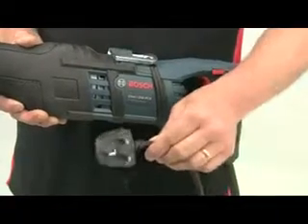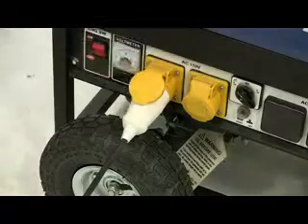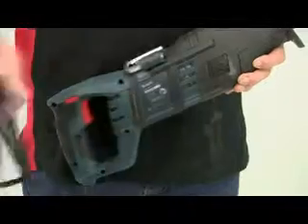The saw is available in 240V, but for use on site there's a 110V model, and you'll find both models have a decent length of cable, so there are no restrictions if you're not too close to a power point.